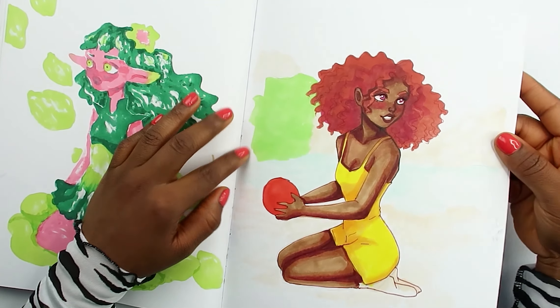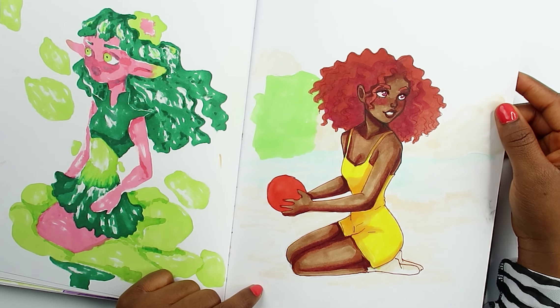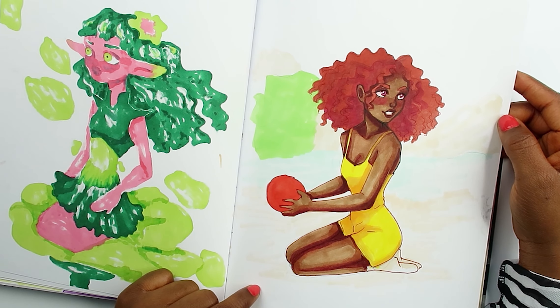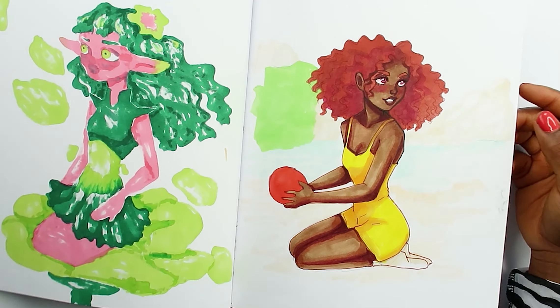Here's a pin-up looking girl I did. I really like her hair. I really like the anatomy of this actually — it came out pretty good, not bad. The hands kind of look weird, but besides that, yeah.